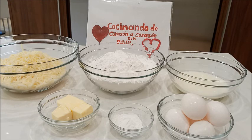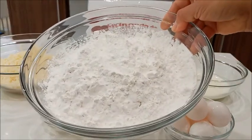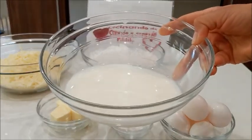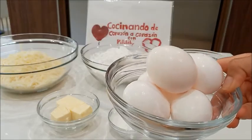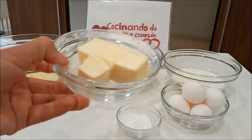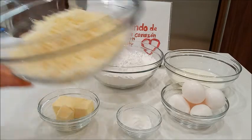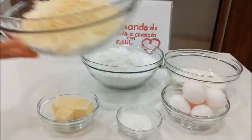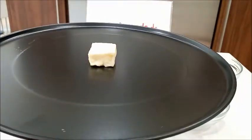Para eso vamos a necesitar almidón de yuca. Tengo 5 tazas de almidón de yuca, 1 taza y 1 cuarto de leche, 5 huevos a temperatura ambiente, 2 cucharaditas de polvo de hornear, 5 cucharadas de mantequilla también a temperatura ambiente, 5 a 6 tazas de queso mozzarella rallado, o también puede ser queso fresco. Una bandeja y un pedacito de mantequilla para poner los panes.